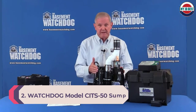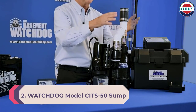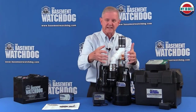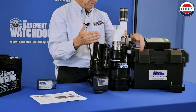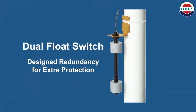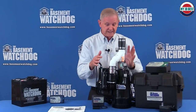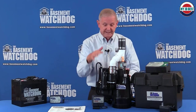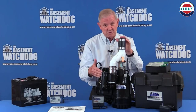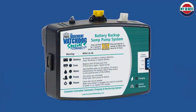Number 2: The Basement Watchdog Model CITS50 Sump Pump. Coming in at second place, the Basement Watchdog Special Connect sump pump with battery backup is a combination unit that includes both a primary sump pump and a battery backup pump. This nested submersible pump is constructed with cast iron and cast aluminum for durability. It's designed to run on AC unless the power goes out, at which point the battery backup pump kicks in. The primary pump is rated to pump 3200 GPH at a 10-foot lift and the backup pump is rated at 1730 GPH to the same height. For longest runtime, choose a battery with 75 amp hours or higher. This unit is not Wi-Fi capable but will emit an audible alarm upon power loss.